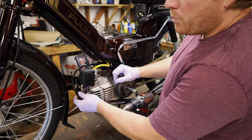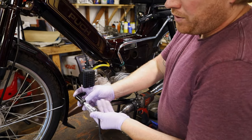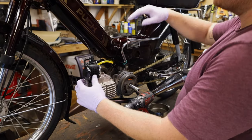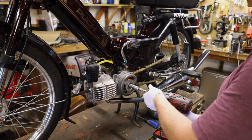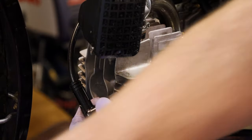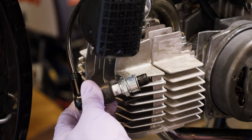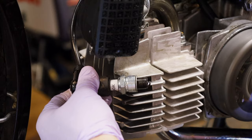I want to check for spark, and there's a couple ways to do this. First way, which is pretty easy, is you get a fancy little tool like this, plug it in, and this little thing will spark if you got spark. Make sure the kill switch is off. And we got spark. Another way to check the spark is put the spark plug against the head and then spin it, and you can watch the spark plug, see if it sparks. We got spark.